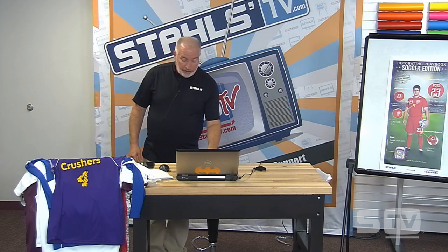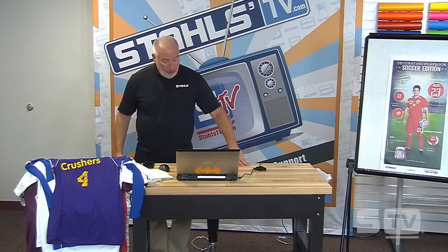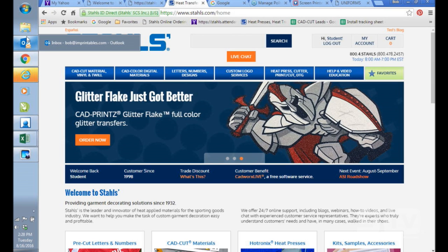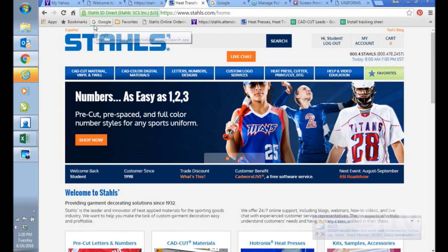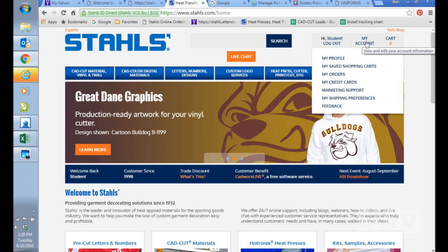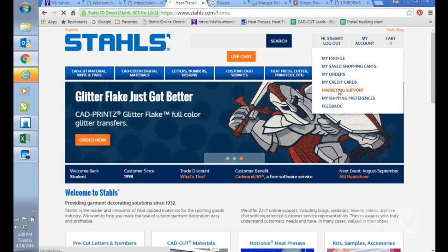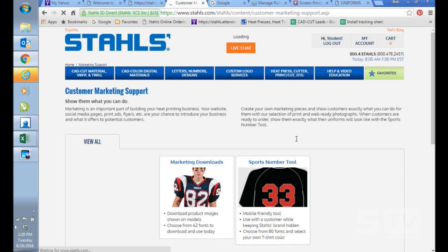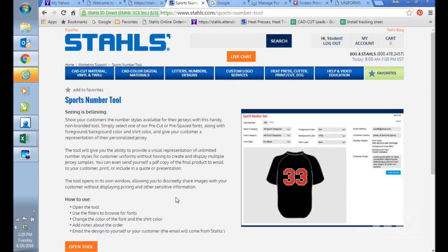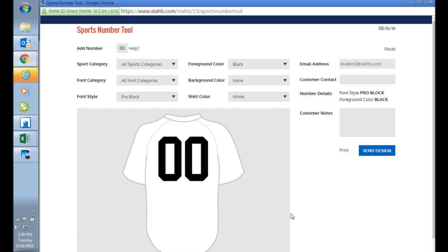I want to show you something quickly. We're going to switch to my computer. This is a kind of new tool for us called the Sports Number Tool. We're going to do a quick demo of it. You have to be logged in, then go to My Account and then Marketing Support to find the Sports Number Tool. This is going to give you an opportunity to kind of preview what your customer could be looking for.